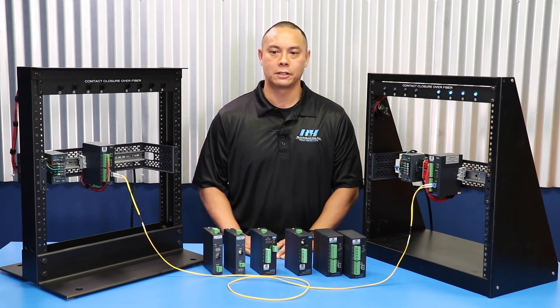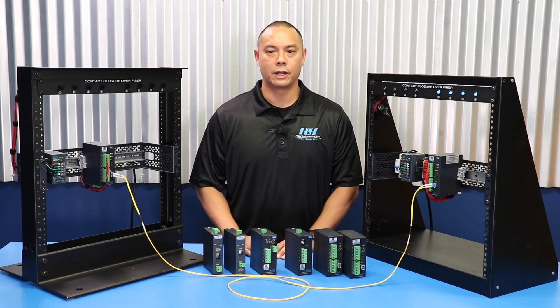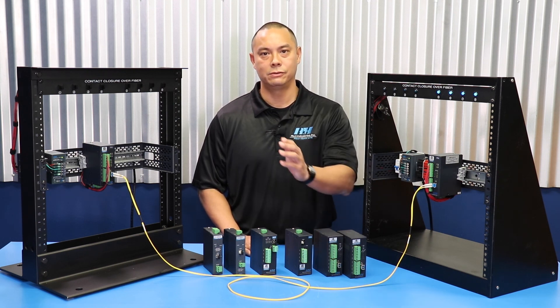Thanks for joining us. Please check out the links below for additional information or visit our website at www.fiberopticlink.com. We'll see you next time.